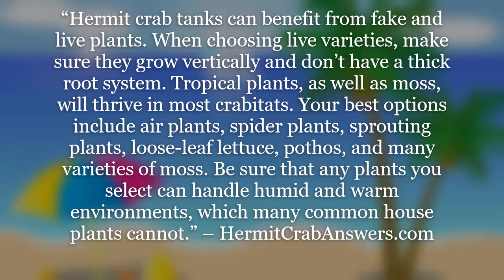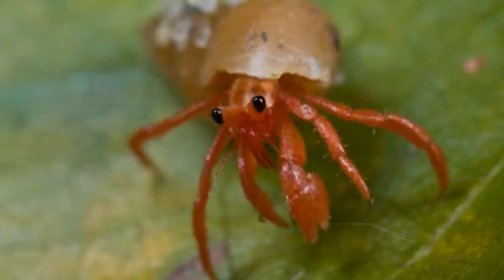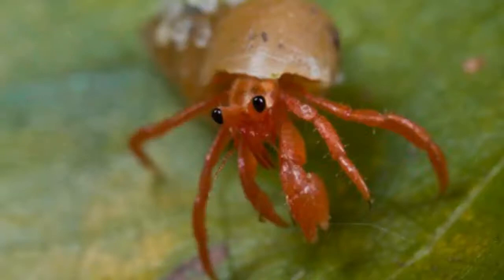Hermit Crab tanks can benefit from fake and live plants. When choosing live varieties, make sure they grow vertically and don't have a thick root system. Tropical plants, as well as moss, will thrive in most crabitats. The best options include air plants, spider plants, sprouting plants, loose leaf lettuce, pothos, and many varieties of moss. Be sure that any plants you select can handle humid and warm environments, which many common houseplants cannot.